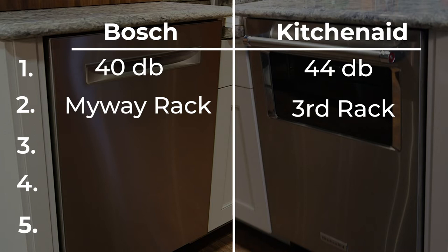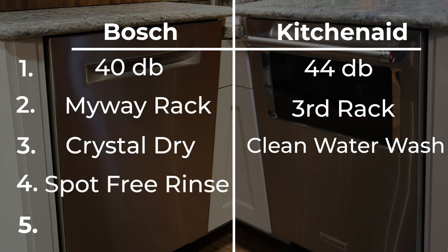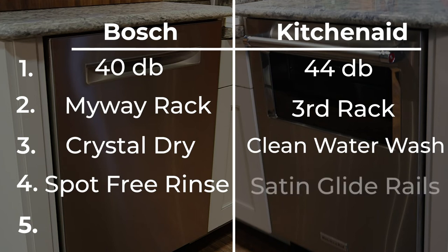Number three: Bosch has their patented crystal drying technology, which transforms moisture into heat, resulting in dishes and plastics coming out 60% dryer. KitchenAid's number three is a clean water wash system, which boasts a self-cleaning filter. Number four on the Bosch: water softener spot-free rinse. Number four on the KitchenAid: the satin glide rails — a continuous glide with no shake between the glides.